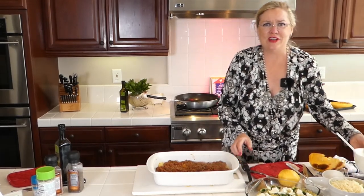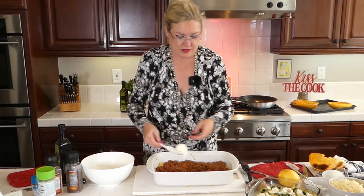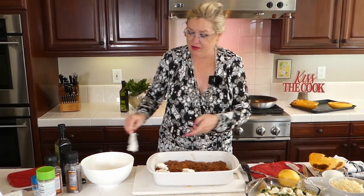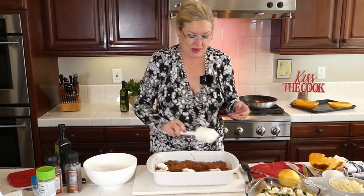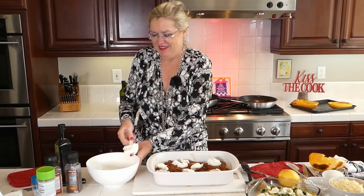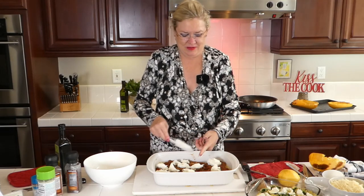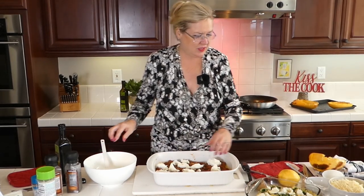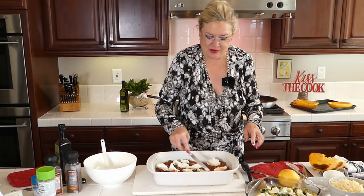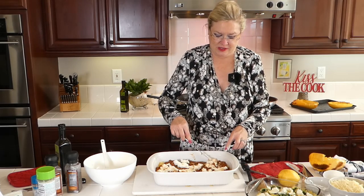Nothing like homemade fresh sauce with all the yummy things! Now I'm taking the cream cheese and sour cream mixture and making a layer right in the middle — trying to spread it so there's creaminess in every bite when it gets served. I think I've made more lasagna since we started this show than I've ever made in my life — mastering the art of lasagna making here at Recipe of the Day!